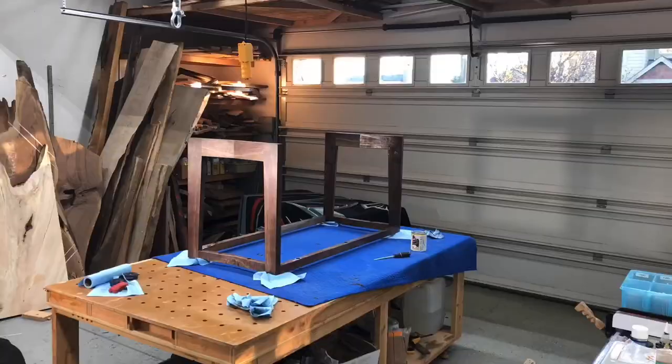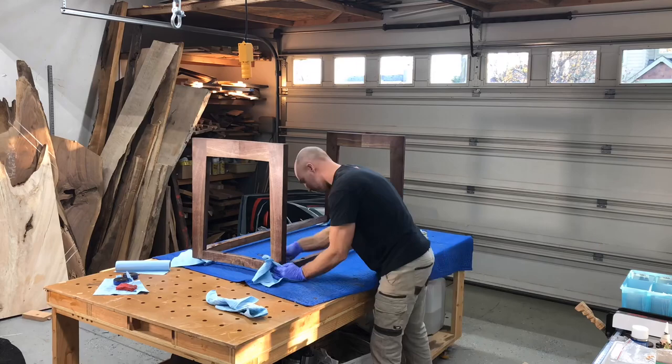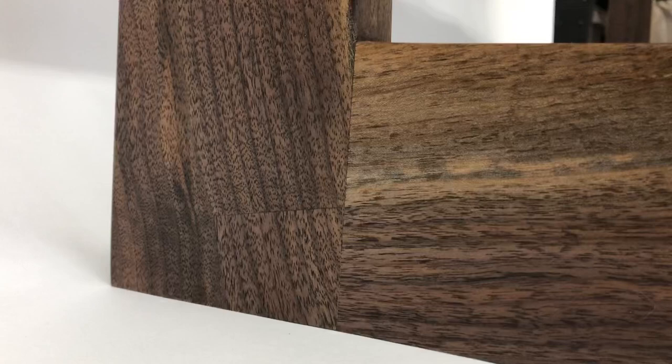For a tabletop, they advise letting it set about 45 minutes or so before you wipe it off. For the base, it's not going to require a ton of stain protection, so I probably wiped it off after five or ten minutes. Just use those blue shop rags and make sure you get every last bit of it off. You can see there is the spot that I repaired — not perfect, but you're not going to be immediately drawn to it when you walk into the room.